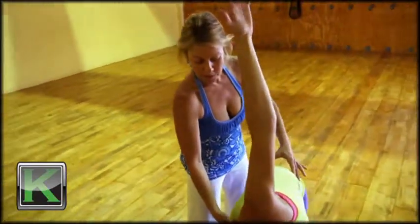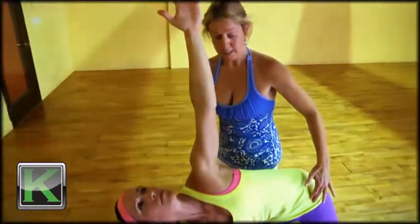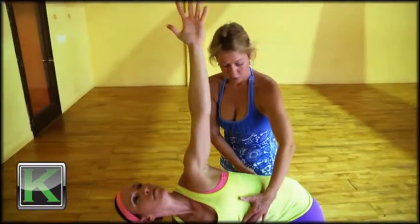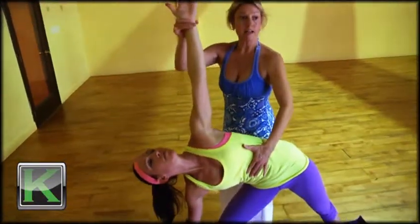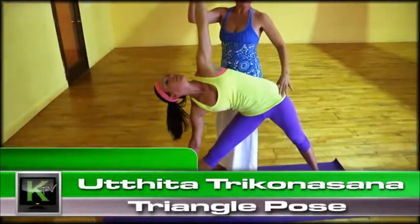The right hip is working back, the left hip is working up. Draw the shoulder blades together and down towards the tailbone, broaden through the chest. Utthita Trikonasana.